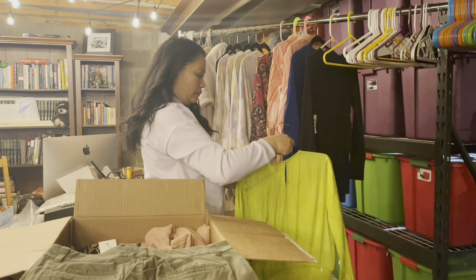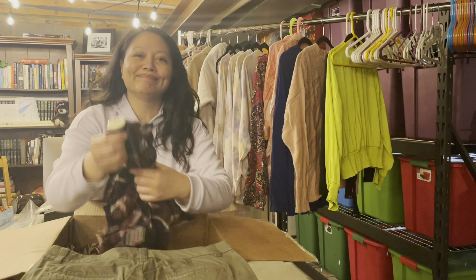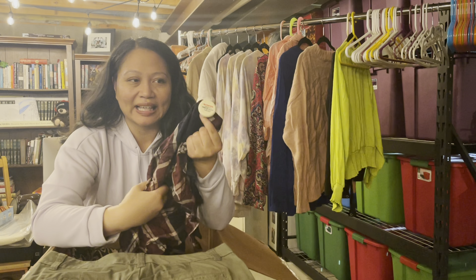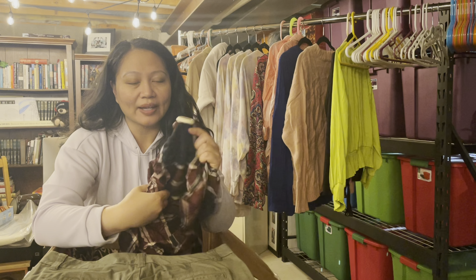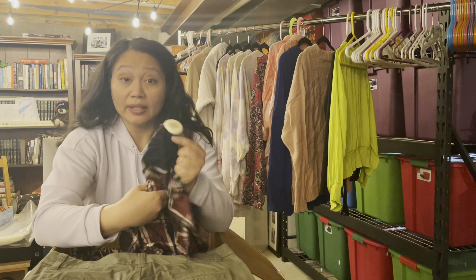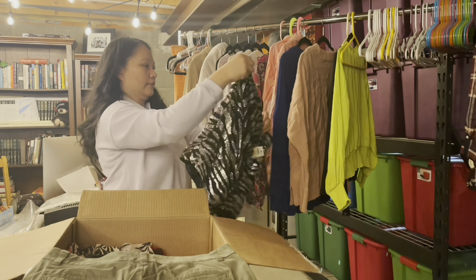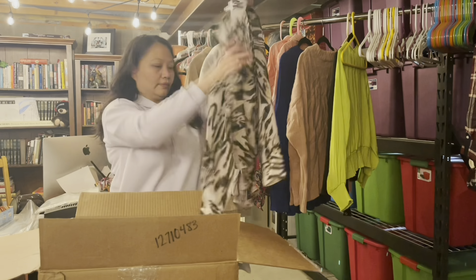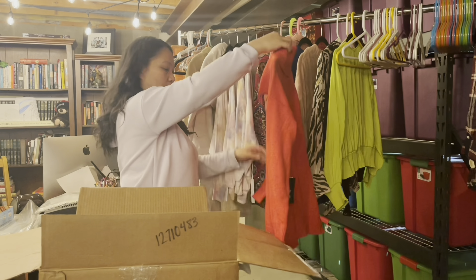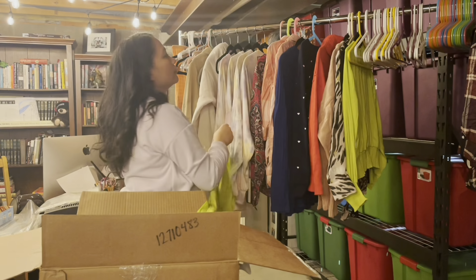The first thing I like to do is take one box at a time, open it, and hang everything. The only downfall with box liquidation is you're going to get these sensor tags, so I have to buy one of these tag removers. Before purchasing, you'll want to make sure your delivery destination can handle freight delivery. Basically that means you're going to have a big semi-truck deliver your package — this is not going to be your typical UPS or FedEx delivery.